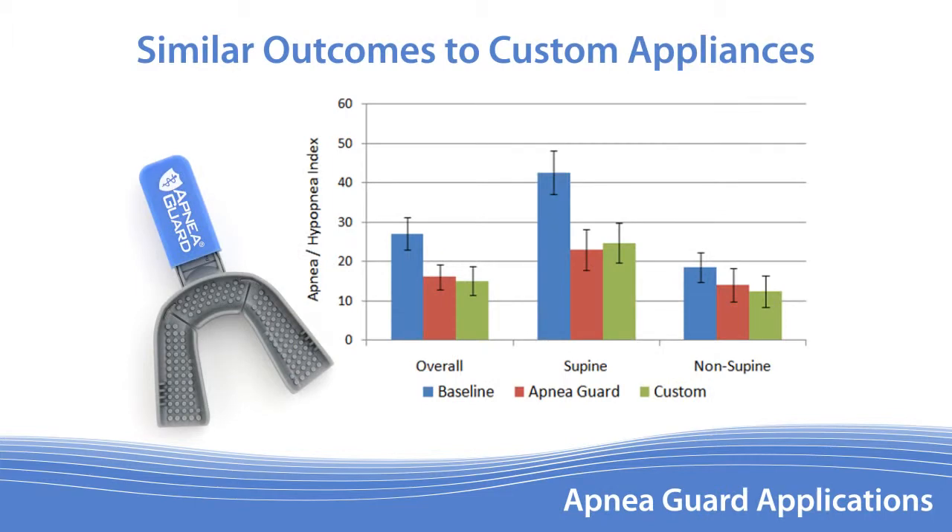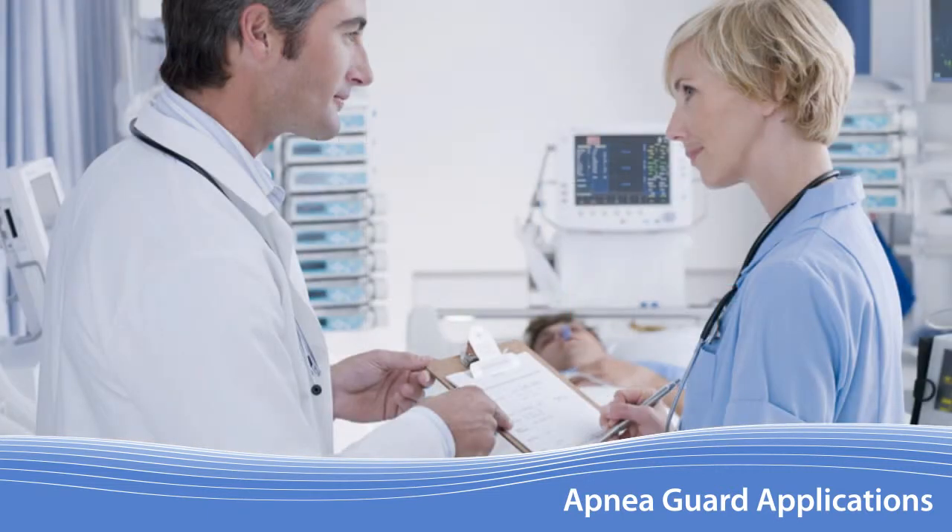Clinicians can use the Apnea Guard to determine if a patient will receive therapeutic benefit from oral appliance therapy prior to prescribing a custom appliance. The Apnea Guard can also be used to manage post-operative OSA severity or while patients are taking narcotic pain medication.